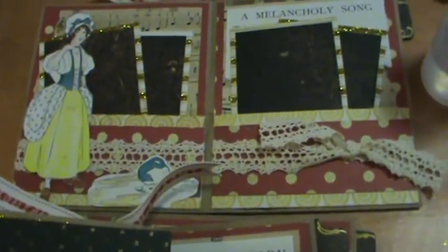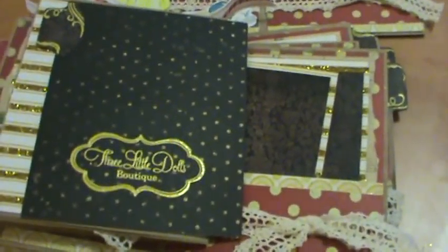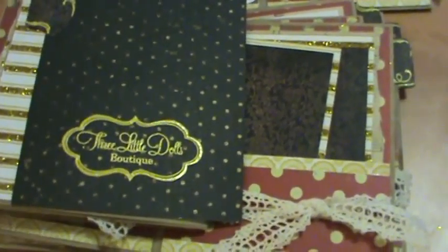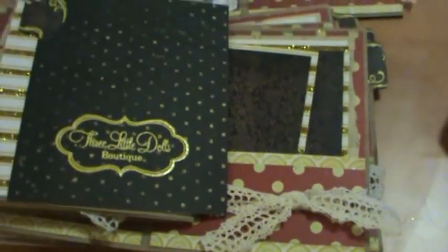I was gonna try to find the Christmas card that I made that year of my family. If you go on my Three Little Dolls Facebook page, it's on there. I thought I had it with me, but anyways.